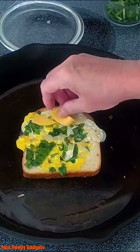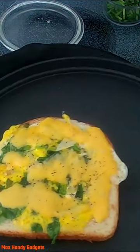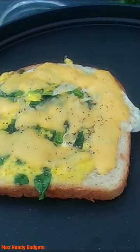Now we're going to add some cheese — American cheese on here. That looks really good.